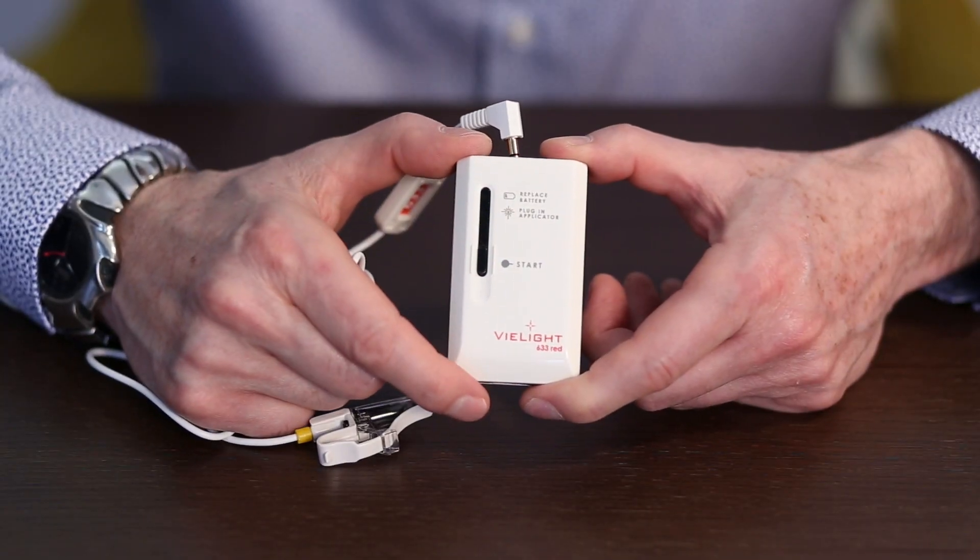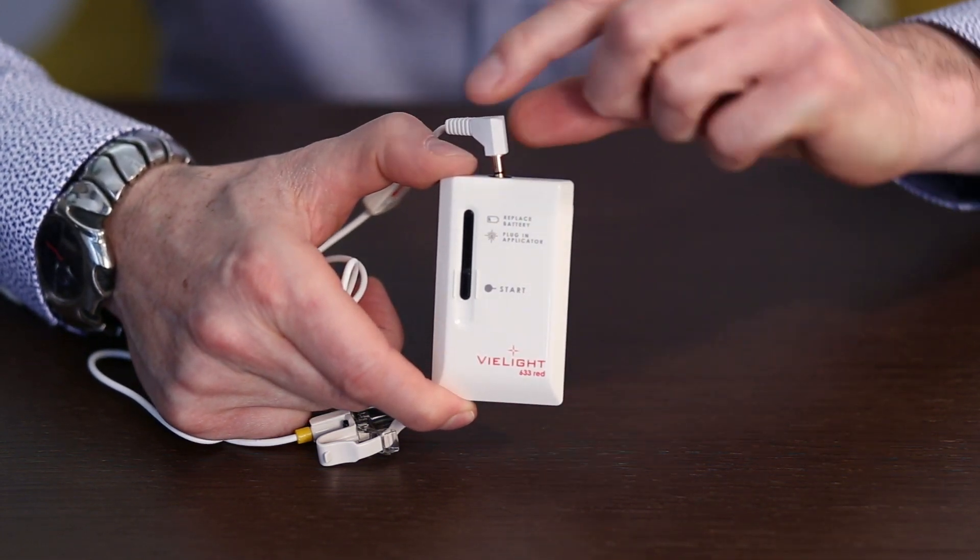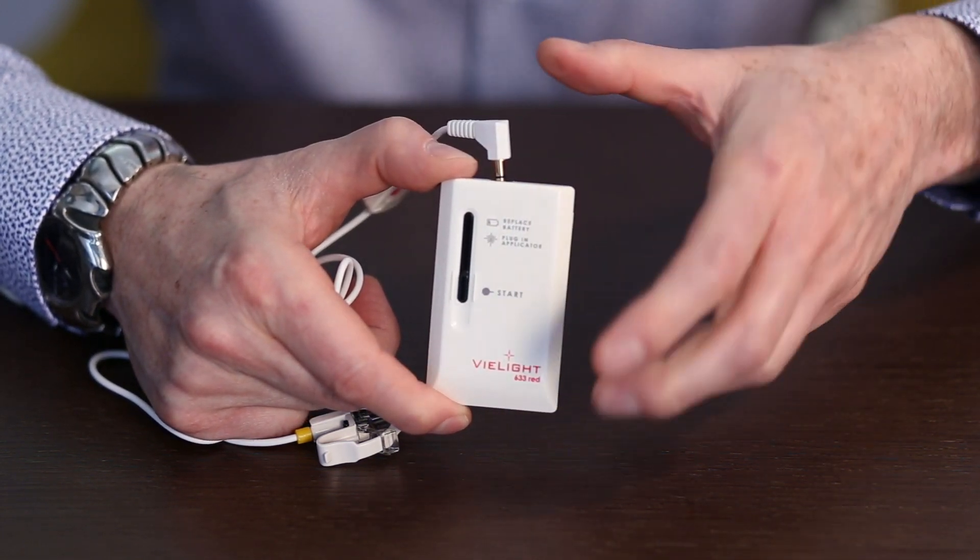If the indicator light stalls at app fault, there are two possibilities: the applicator isn't plugged in properly, or the applicator is now faulty.